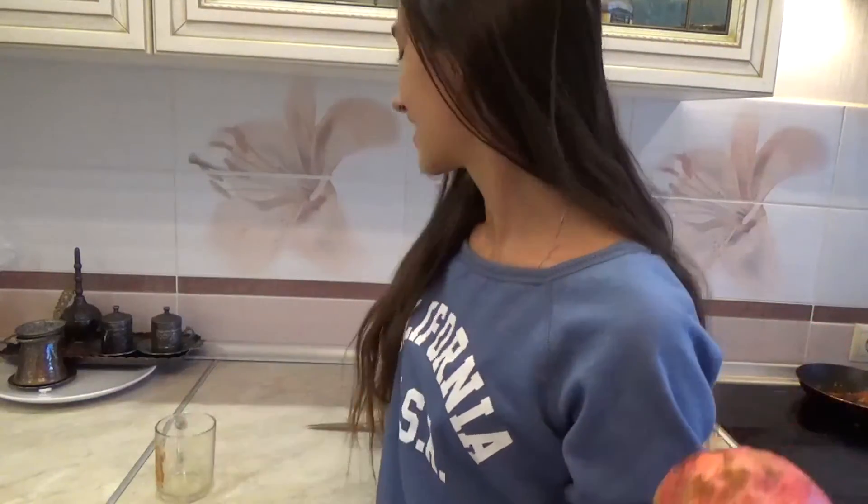Hello everybody, I'm Veronika. Today I'm going to show you how to make pomegranate juice. We're going to need a pomegranate, a glass, and a knife.